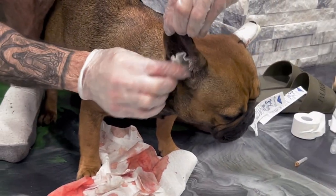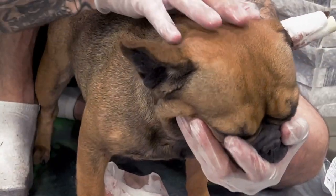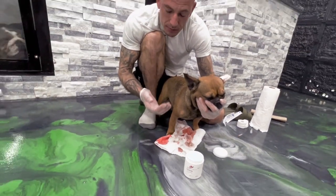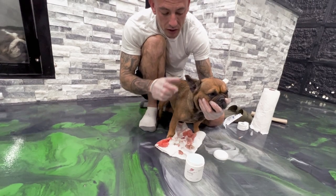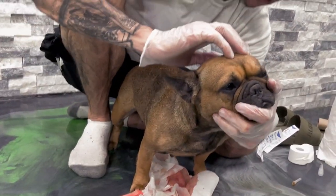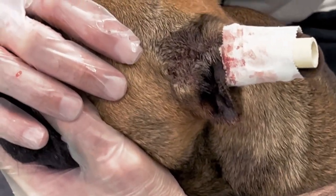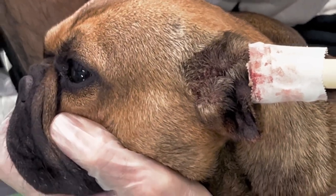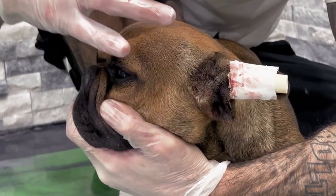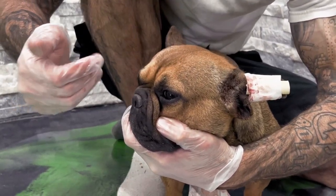So now let's talk about how this hematoma happened. Hematomas happen from the dog violently shaking its head back and forth. Why does a dog violently shake its head? Typically an ear infection. But Pecan doesn't have an ear infection. What she does have is a bite from Megilla Gorilla — they had a little skirmish the other day. He bit her around the ear area, which was making her ear not feel good and making her shake her head, causing hematomas in both ears.